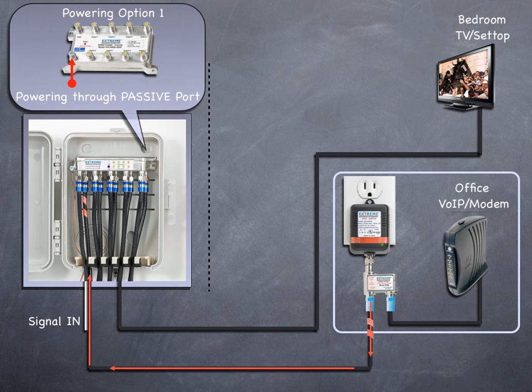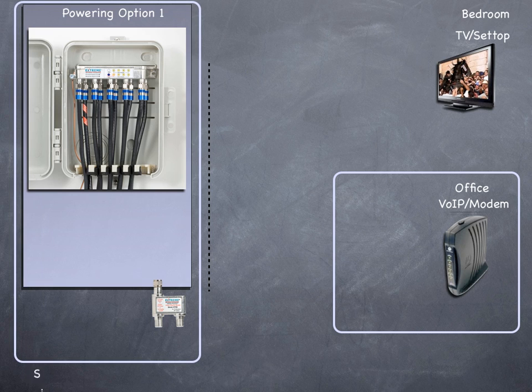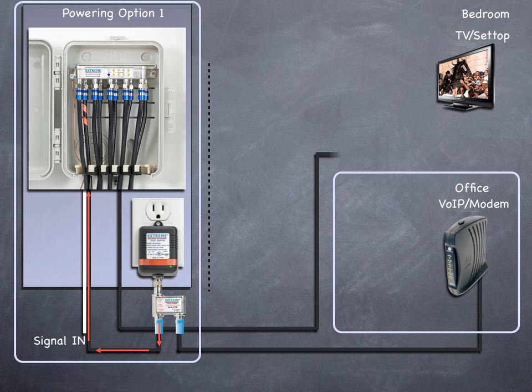The input signal travels to the input port. From the passive port, the cables run to the AC outlet where it's connected to the power inserter's 'to amplifier DC/RF' port. The cable is then connected to the 'to TV/modem RF output' port to the cable running to the office where the modem is located. The 'to power supply' port is connected to the power pack and plugged into the AC outlet. The DC flows from the power pack through the power inserter through the cable back to the passive port of the amplifier. The amplifier is now powered and the RF output ports are activated. The signal now flows from the amplifier through the cable to the bedroom outlets.